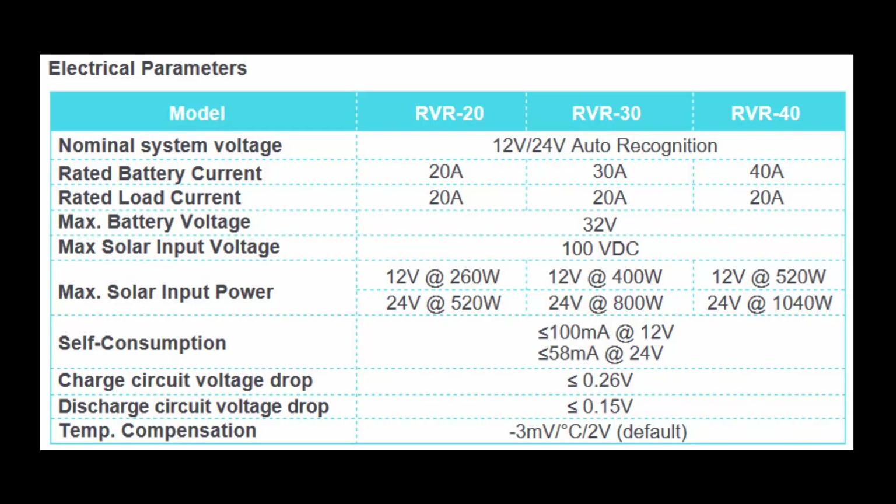The charge circuit voltage drop is the voltage drop across the terminals of the MPPT when connected to a battery. The discharge circuit voltage drop is the voltage across the load connection terminals of the MPPT when connected to a load.